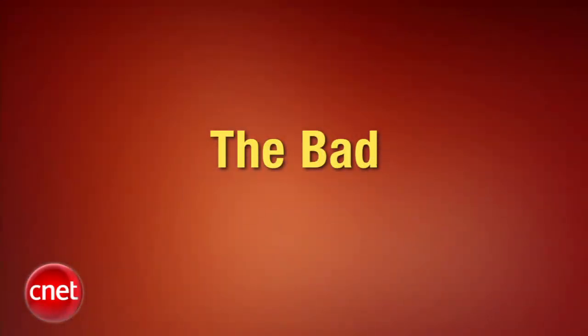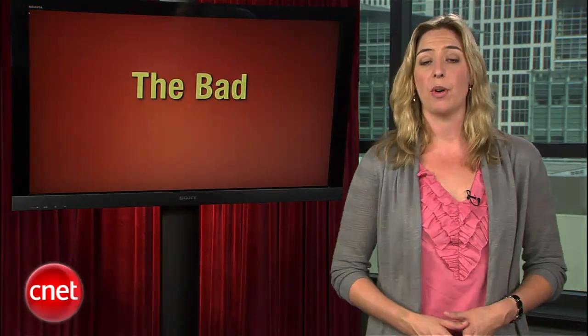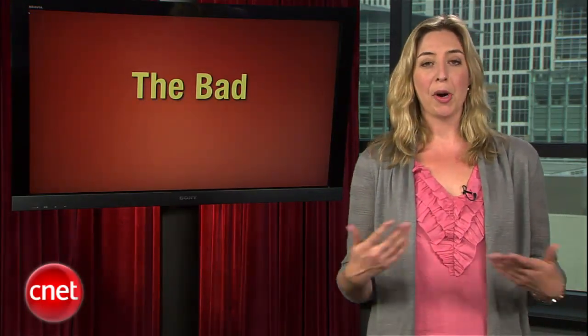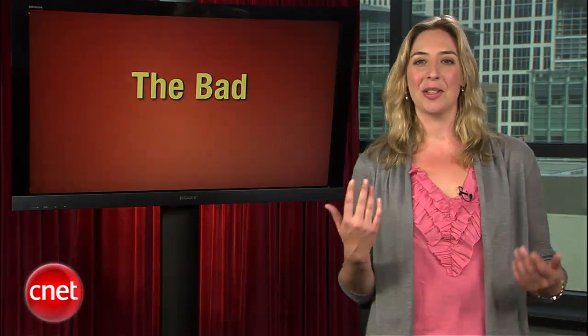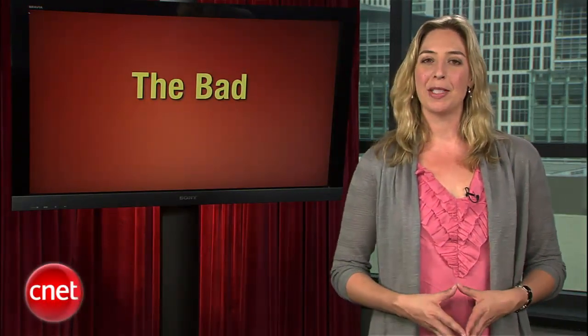With two entries on the list, Apple might seem like the big winner this week, but not so fast. Let's take a look at the bad to find out what else is going on in Apple's world. On last week's Applebyte, Brian Tong brought a pretty serious iPhone security flaw to our attention. Being Brian, he couldn't just tell us about it — he had to act it out. May I present the Applebyte players.